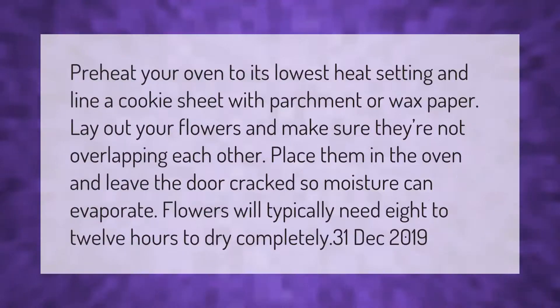Preheat your oven to its lowest heat setting and line a cookie sheet with parchment or wax paper. Lay out your flowers and make sure they're not overlapping each other. Place them in the oven and leave the door cracked so moisture can evaporate. Flowers will typically need 8 to 12 hours to dry completely.